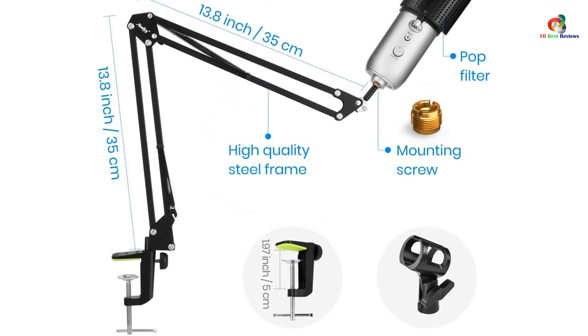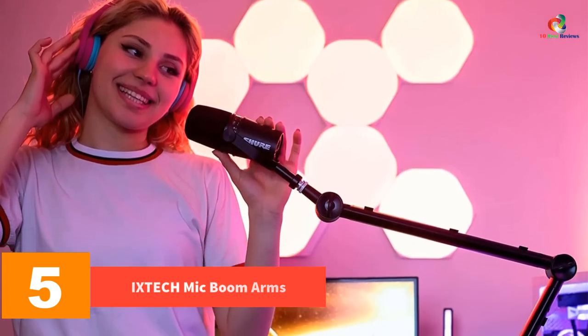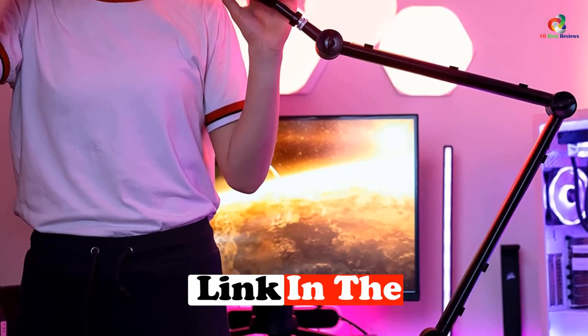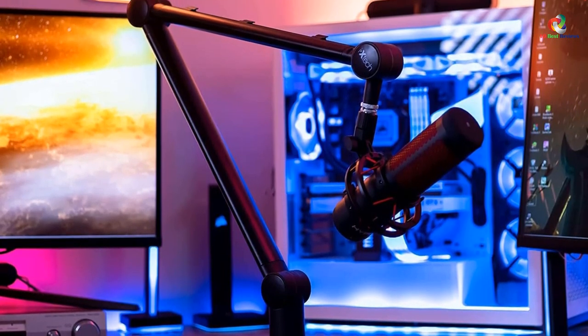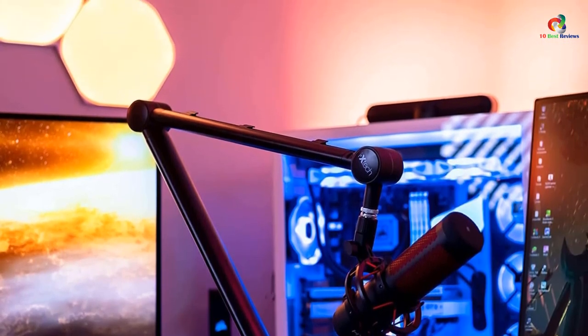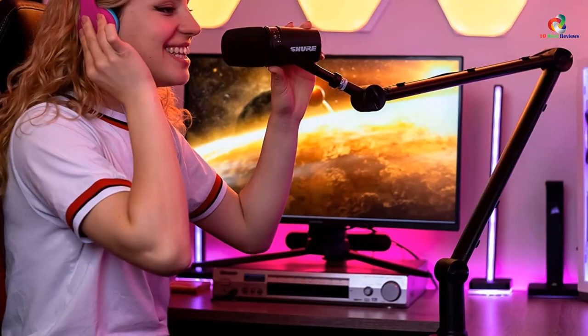At number 5, we have the ixtech mic boom arm. The ixtech boom arm is probably the easiest option from our picks for the best mic boom arm in terms of installation and setup, but it still allows 360 degrees of mic rotation for the best microphone performance. Thanks to its rotatable design, you will also notice a convenient cable holder on the arm that prevents your desk from the mess of additional cables to keep the setup clean.